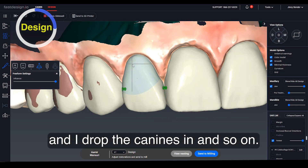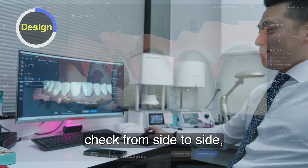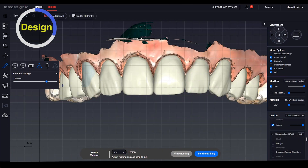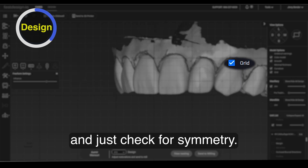So then I drop the laterals in, I drop the canines in, and so on. I just check from side to side, making sure everything flows. In the software, you can see there's a grid feature where you can visualize and just check for symmetry.